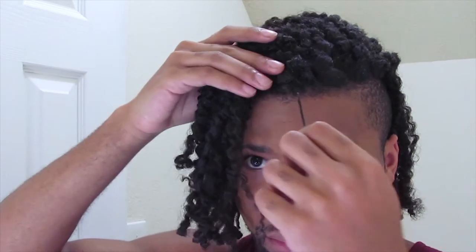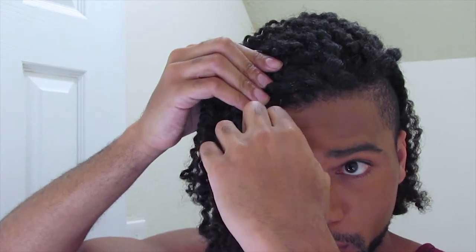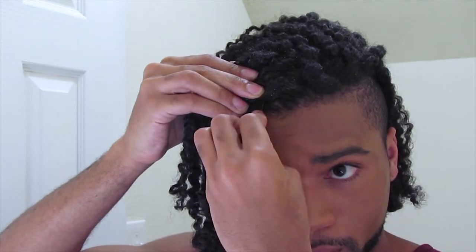After I finished taking all those down, I'm just going to go ahead and flip my hair to one side and then use bobby pins to hold it in place.